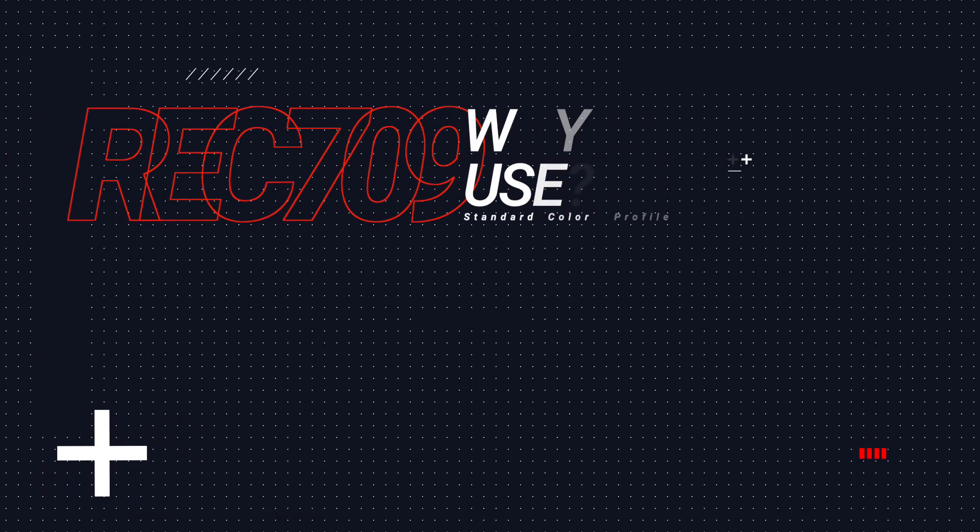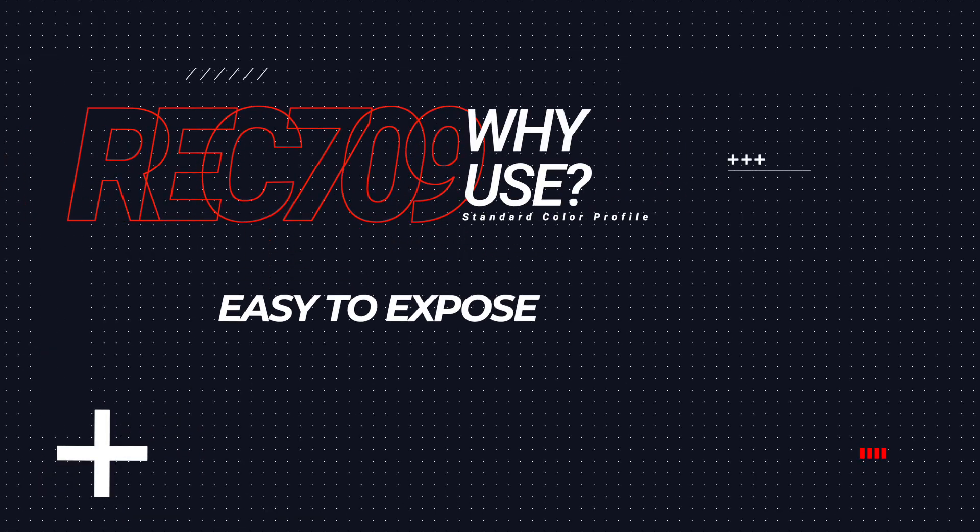No LUTs, no plugins, no fluff. As a beginner, shooting in a standard color profile, also known as Rec.709, is pretty typical. The main reason I recommend it for beginners is because it's relatively easy to expose and all the colors are baked in.